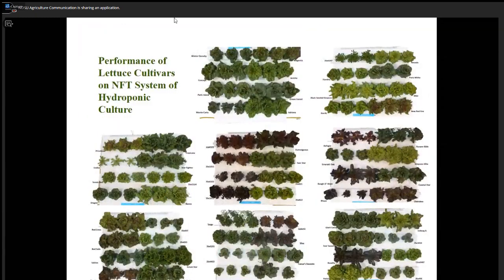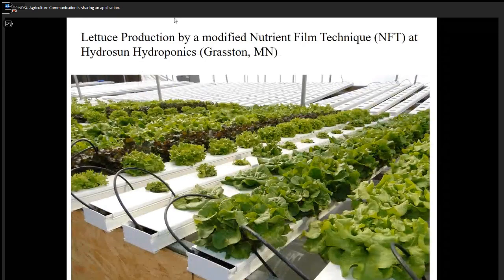We have lettuce cultivar evaluation results. Three plants represent one variety, so we have lots of data for people interested in selecting the right cultivar for a hydroponic NFT system. This is the system used by HydroSun Hydroponics in Graston, Minnesota.